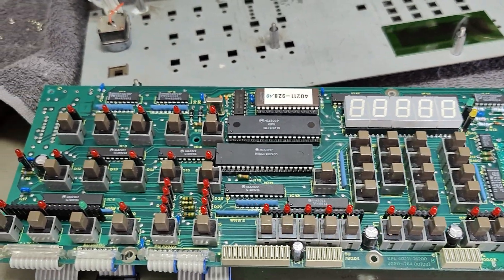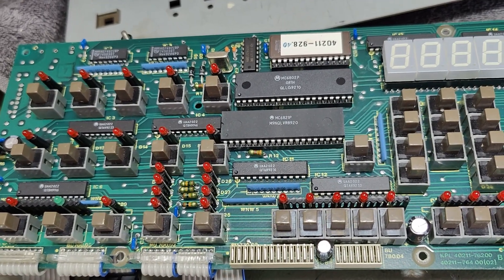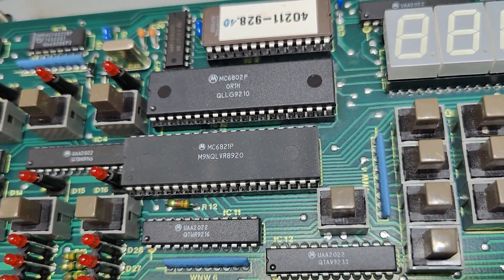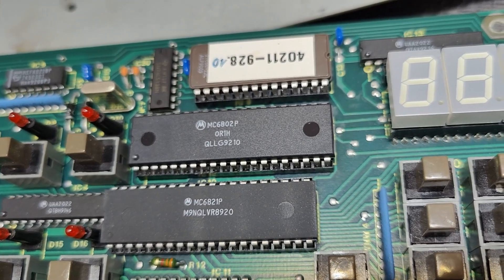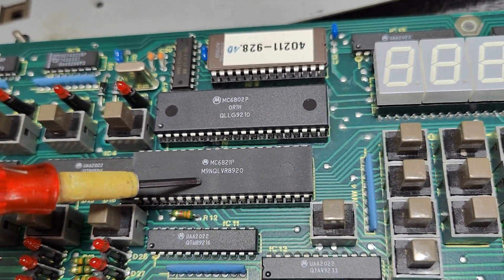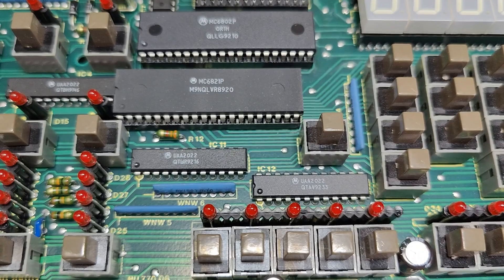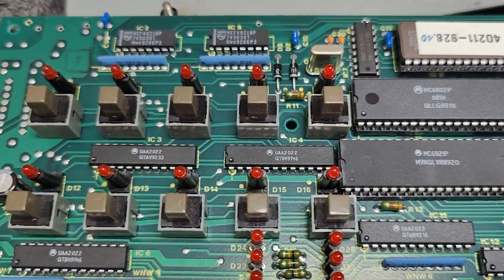I was right about the CPU location. So this is, of course, where we have all the software and all the fancy things located. I believe this is our brain - the 6802. And that one is probably the interface chip 6821, right? We've got some more interface chips right there - tons of these, to interface to this and that all over the place.